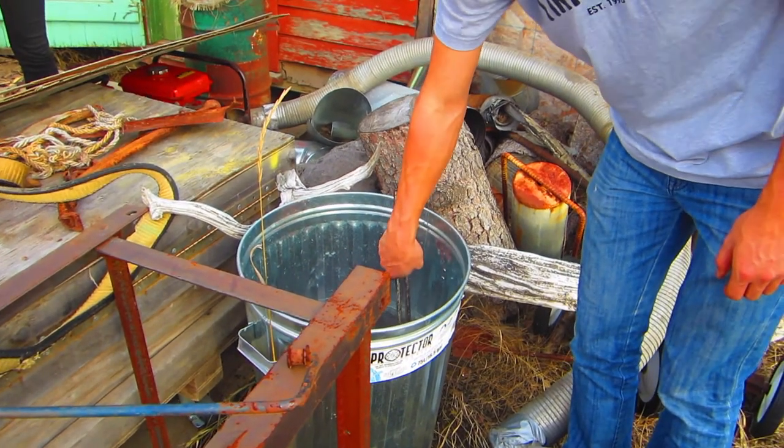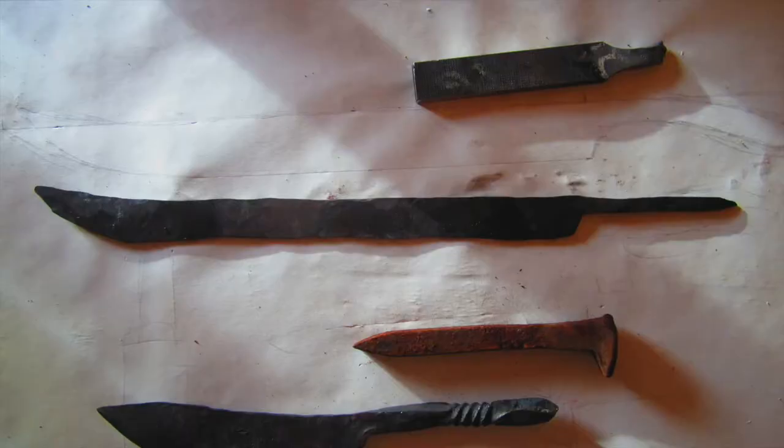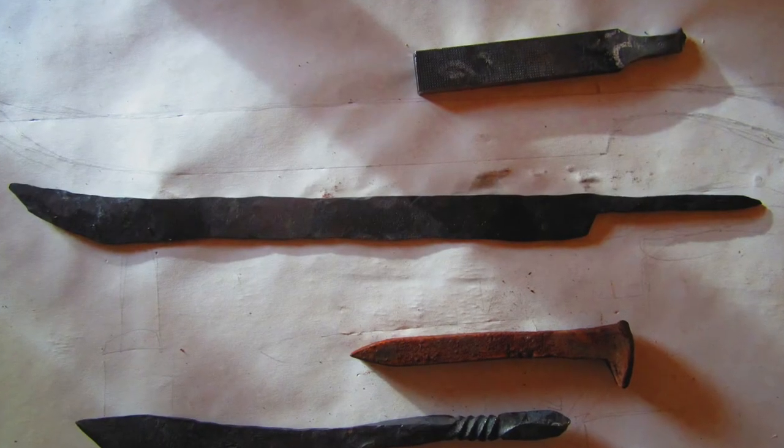The blade had to be quenched in order to form martensite. This was done in a large can of water. With the shape of the blade finished, we were ready to move on to the heat treatment and aesthetics.